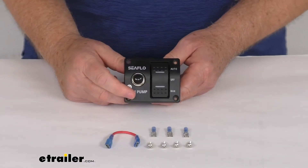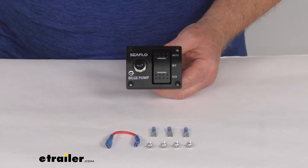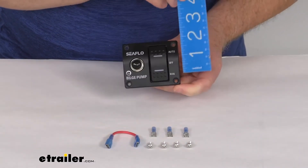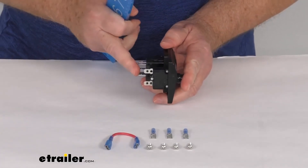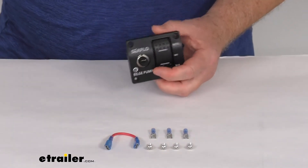A few specs on this. Voltage is 12 and 24 volts DC. The width of the panel is right at about 2 and 15/16ths of an inch. The height is right at 2 and 1/2 inches tall, and the total depth from the switch back is going to be right at about 2 and 7/16ths deep.